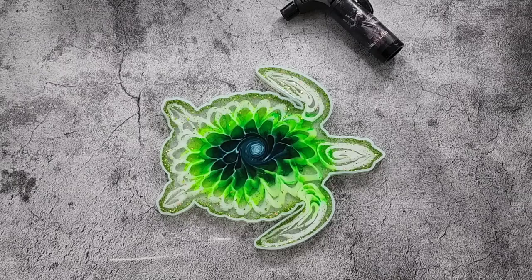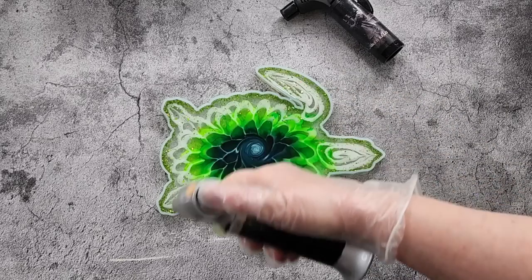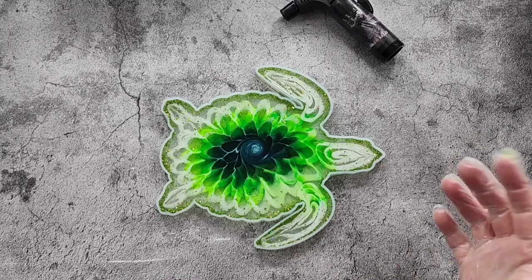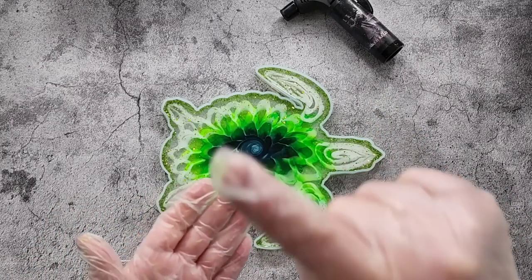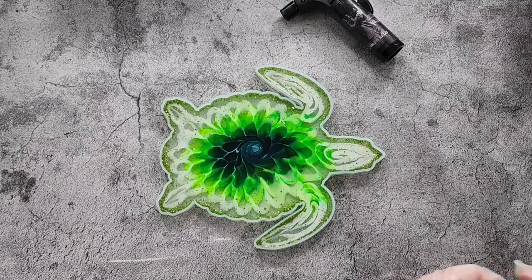I was rushing there towards the end because my 25 minutes was up. The problem is you wait 20 minutes for your resin to get nice and thick to the right temperature - it's usually about 40 degrees Celsius at the 20 minute mark. That only leaves me five minutes to put the resin in, drop my inks, mix my glitter, mix the white and get the piping bag. I should have been a little bit more organized and gotten my piping bag earlier.